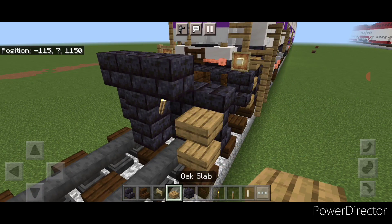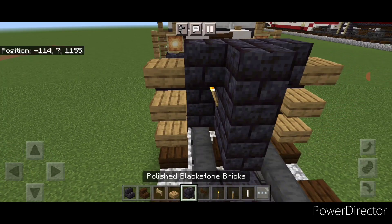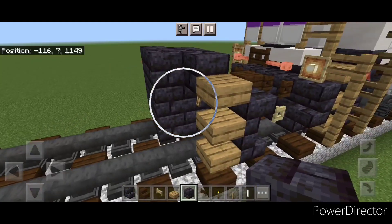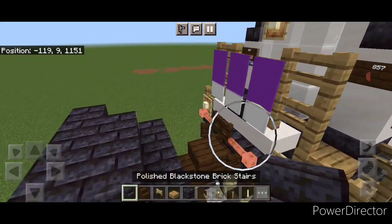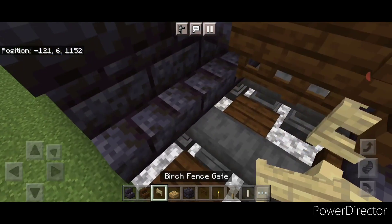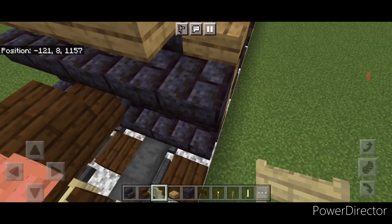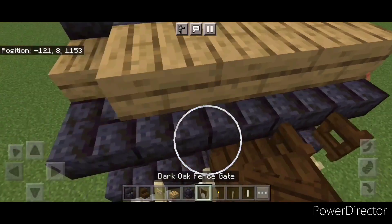Then we're going to put three oak slabs on this outer edge and three on this side. In front of this, we'll do a five by three of black stone brick block coming out to each side of the tracks. Then we'll swing up here on this top middle back here and put three oak slabs in the center. Then we're going to come down here and open a birch fence gate above each rail, and above each of those, open a dark oak fence gate.